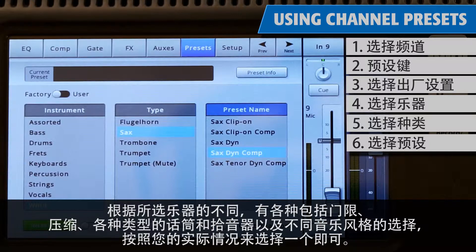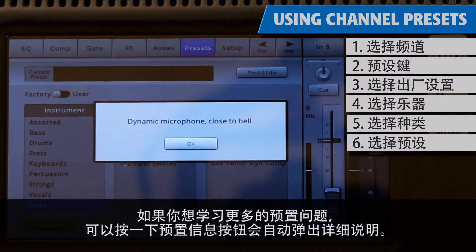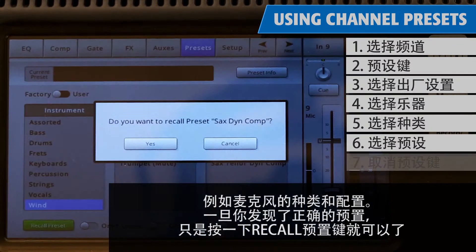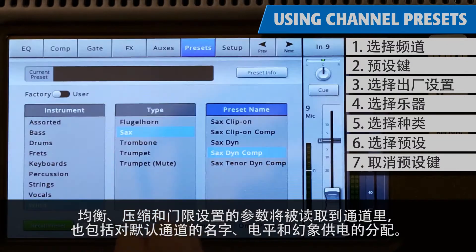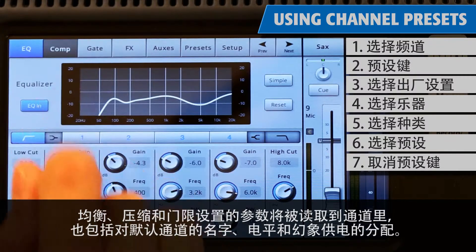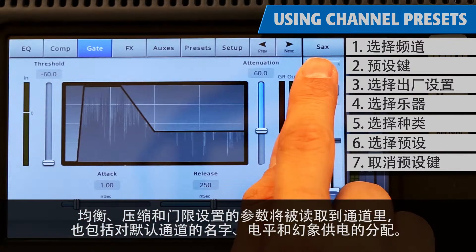Select the one that seems best for your application. If you want to learn more about that preset, touch the preset info button and a pop-up with details such as types of microphone and placement will appear. Once you've found the right preset, just touch Recall Preset. Values for equalization, compressor settings, and gate settings will be loaded into the channel, as well as assigning it a default name, level, and phantom power.